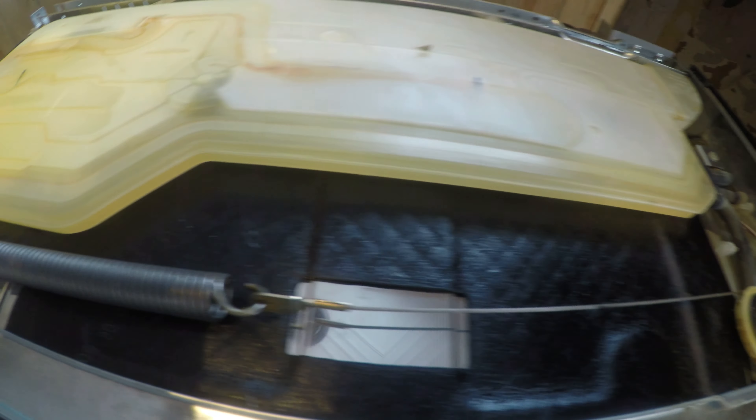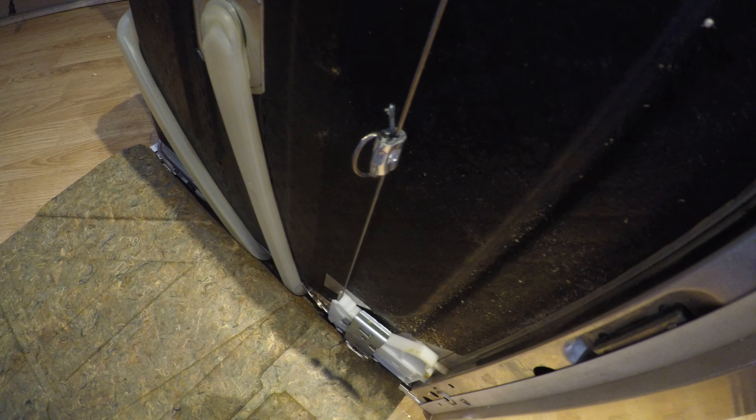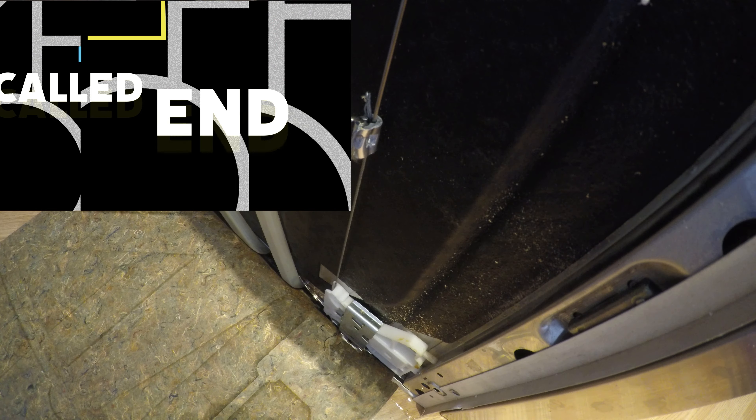Okay, this is now reconnected. What I did was I took a bicycle gear shifting cable and attached it to the previous cable, then reconnected it. I used this tool to basically crimp this piece in place, which is what it's intended for, and it seems to be holding. We're gonna give it a little pull and see what happens.